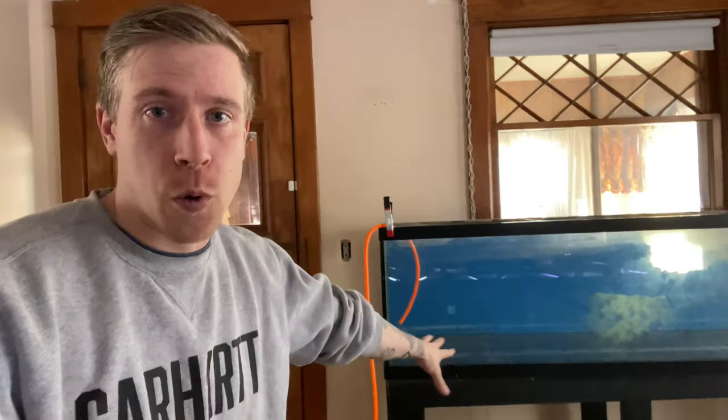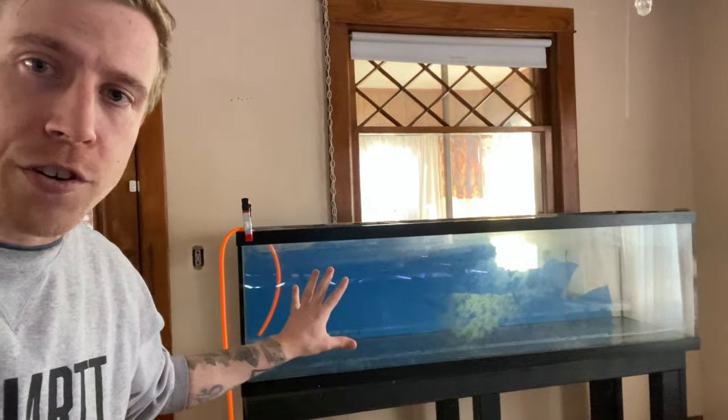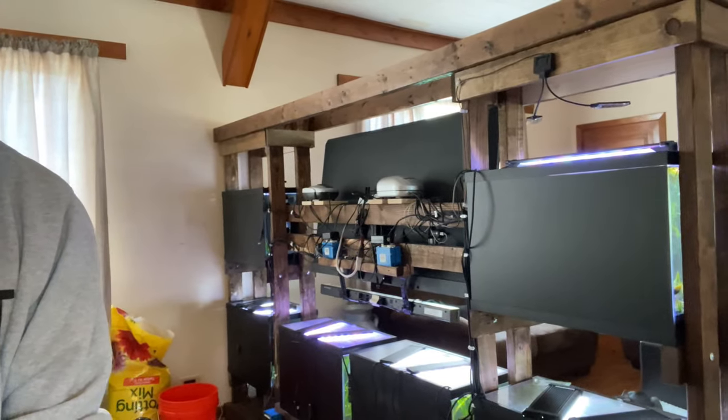Let's talk about how to remove painted backgrounds on fish aquariums. A lot of times in this hobby, people paint the background of their fish tank — it's one of the easiest, cheapest alternative backgrounds there is. Here's the back of my entertainment center, and yes I did paint the back of all those fish tanks. It's cheap, it's easy, and it's not that bad to remove.